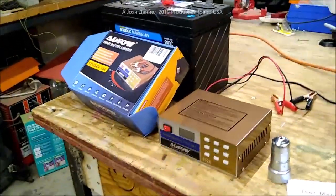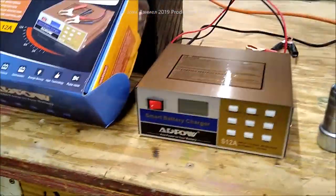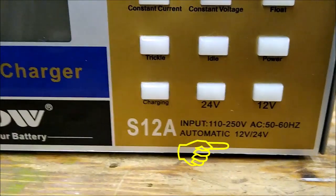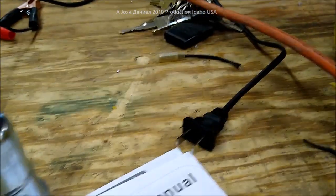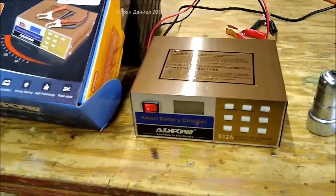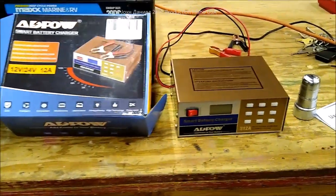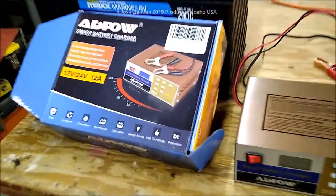Hey guys, I'm bringing you something that's going to be kind of cool. This thing here has the ability to charge 12 and 24 volt batteries, and it'll run — I don't care if you're in Europe, of course I'll give you the right kind of plug for that. The charging system on it is really cool. I had a friend of mine over here and we were doing a little battery restore of his batteries, and I'm like, what the hell is that? He says, oh, you're gonna love this.